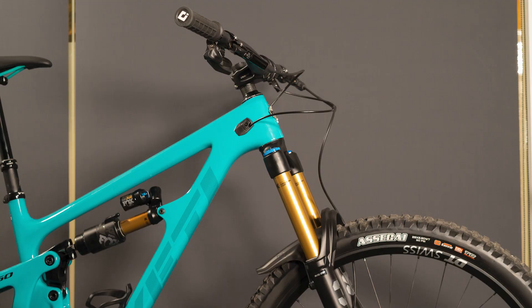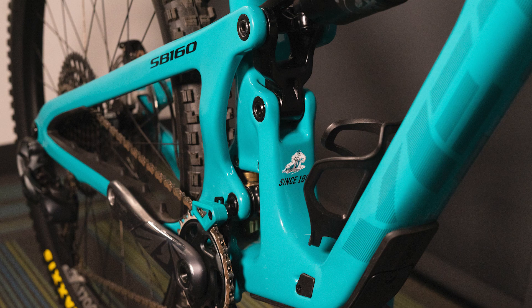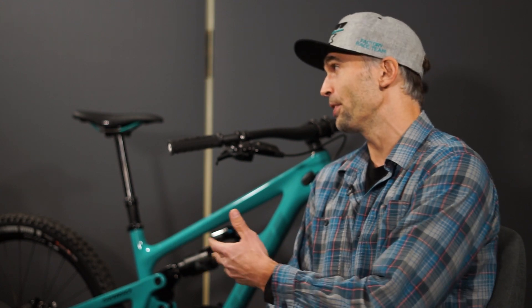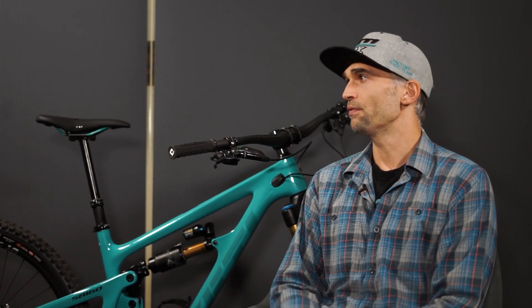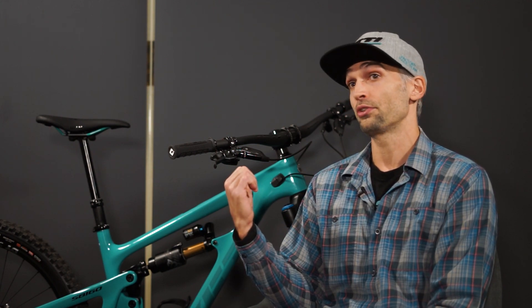You have your obvious bits: a half-degree slacker head tube, a little bit steeper seat tube, but bigger changes like size-specific rear end and size-specific seat tube angles — that's going to give you a more balanced feel on the bike. There's also a co-molded threaded bottom bracket. Reach numbers stay pretty similar, around 480–485 for a large. Shorter seat tubes let you run a longer dropper post on bigger size bikes. We also go up to an extra-extra large in this bike, which is great for riders 6'5 and above.